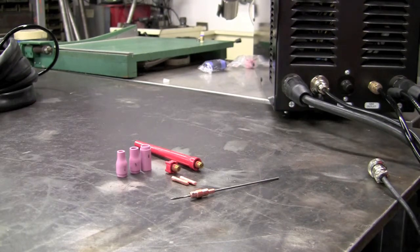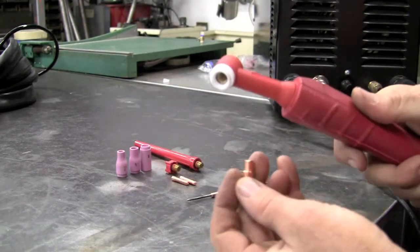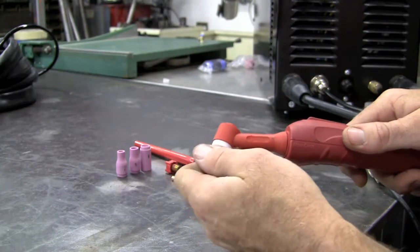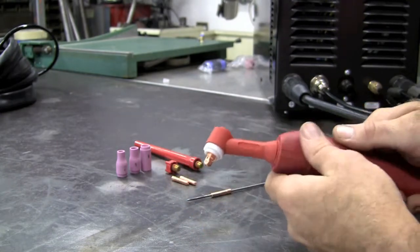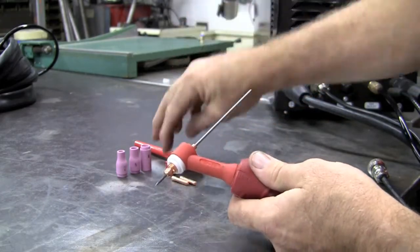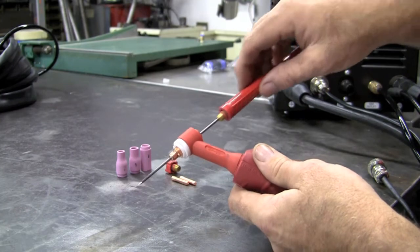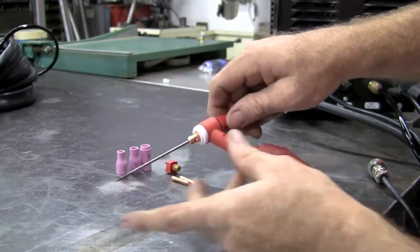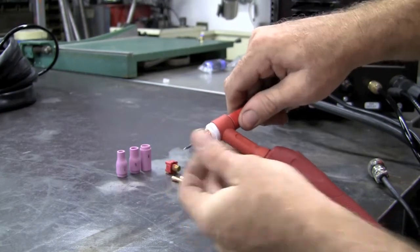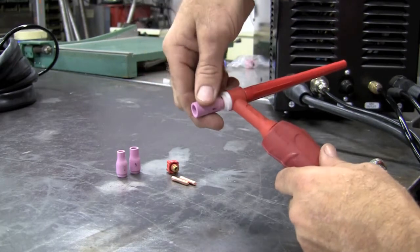So let's build the torch. First thing we'll do is screw this in here. We can drop this down from the top. Since I have a full piece of tungsten, I'm going to use the long one. Get that tightened down and we'll select the number 6 cup.